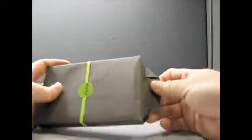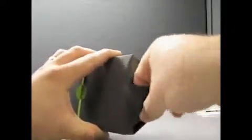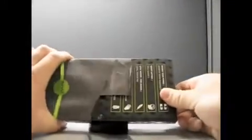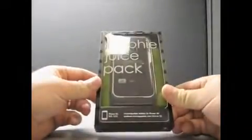Apparently, Mophie loves me. So we'll go ahead and take a look at this. How do we open this without making a mess and ripping this to shreds? It's even gift wrapped — corners and everything. I guess I'm going to have to rip it a little bit. There we go. So here we have a Mophie juice pack.